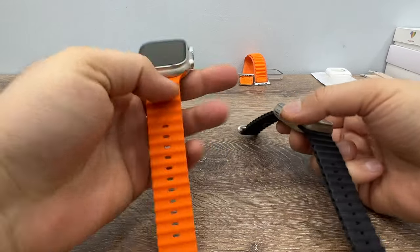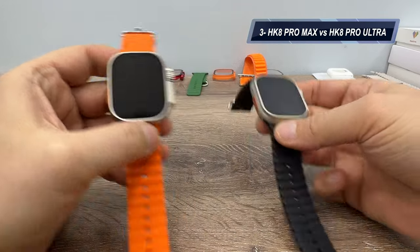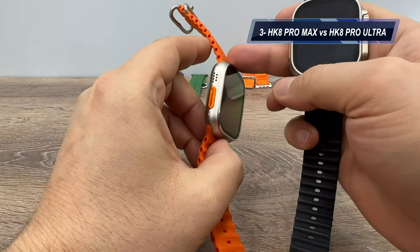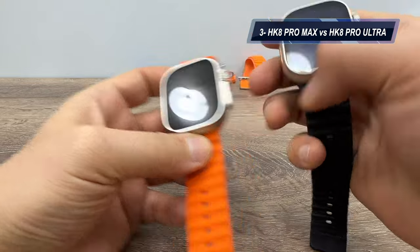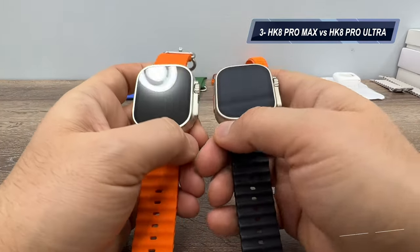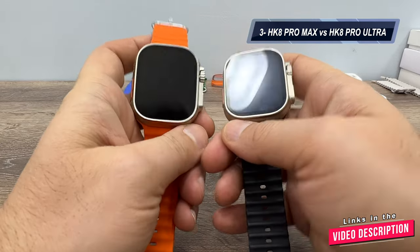Good afternoon everyone. Today we're looking at the HK8 Pro Max and HK8 Pro Ultra. It's obvious that HK8 Pro Max is the upgrade version of the Pro Ultra, and now I'm going to show you the differences and significant features of both watches.